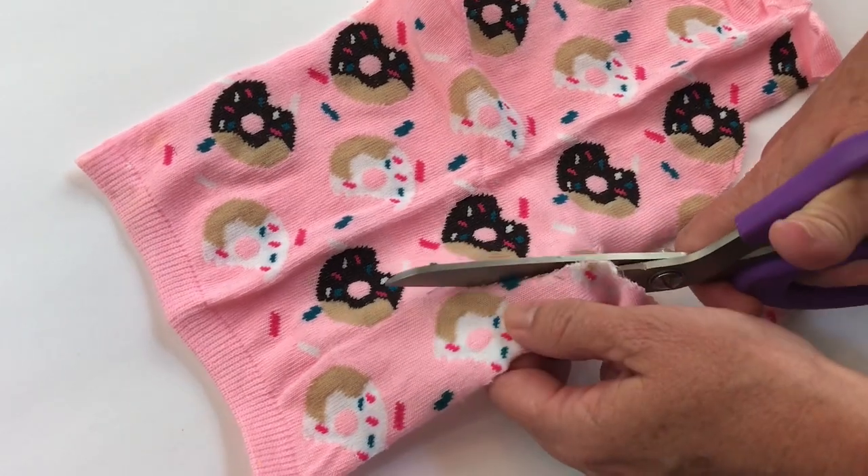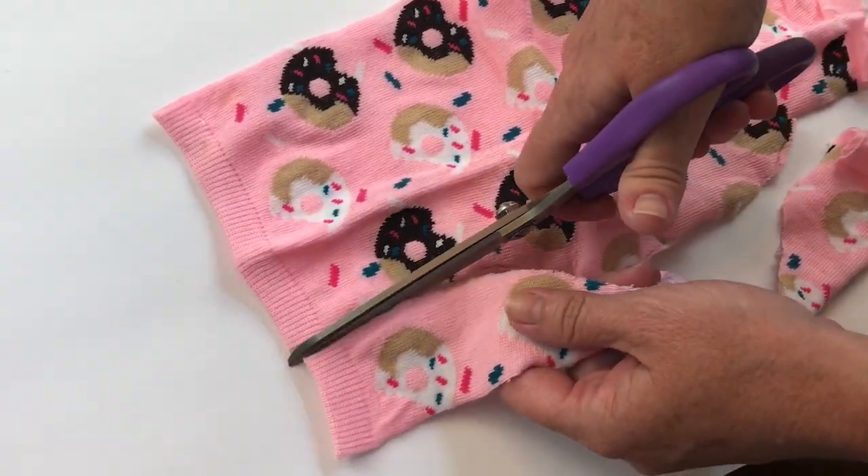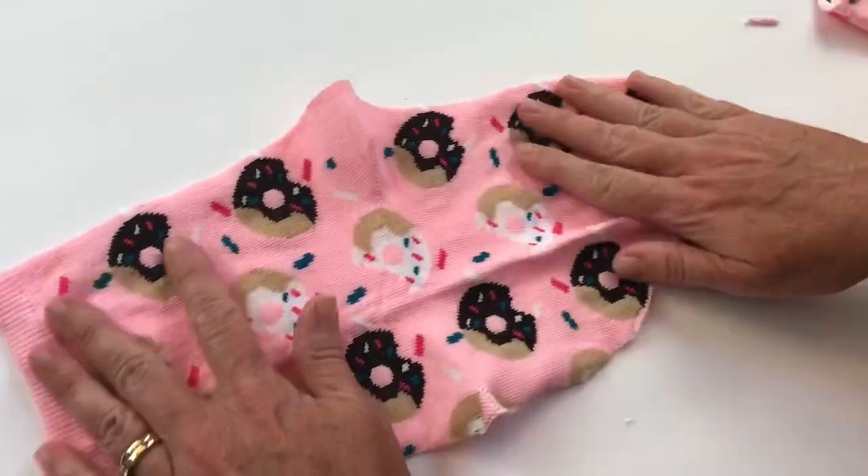Now when you get your mask finished, when you put it on you can kind of roll the outer edges inward and it just makes it look cleaner and neater while wearing.